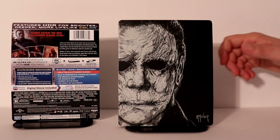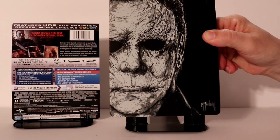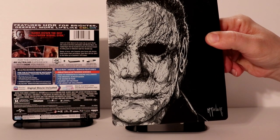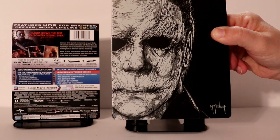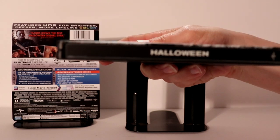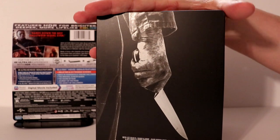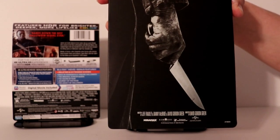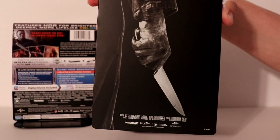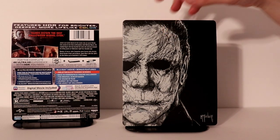I've got the wrapper off. Here is what the front looks like — very nice and detailed. I really like the way this one looks with the black and the white. Here is the spine, and here's the back, which isn't so bad. I really like that image, though I could probably do without the credits at the bottom.